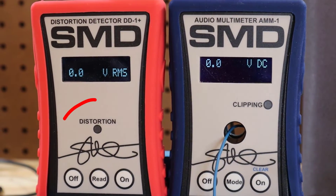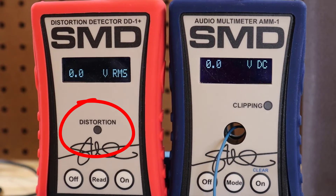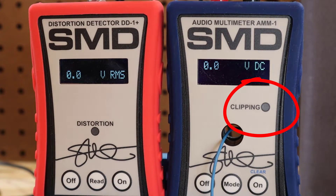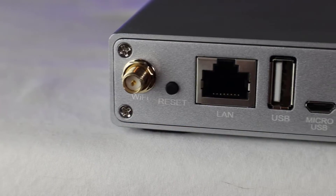What I've got is a DD1 plus and an AMM1. There are two things we're looking for: the light on the DD1 plus that lights up at 1% total harmonic distortion, and the light on the AMM1 that lights up at clipping. Before we go and crank it all the way up, let's talk about what our expectations are as far as the power this thing might be able to put out.